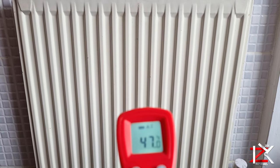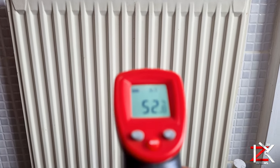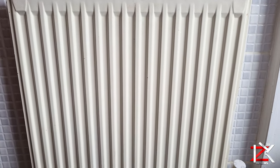If you come across this radiator issue where it's cold at the top and warm at the bottom, that means there is air trapped that needs to be released — which is called bleeding.